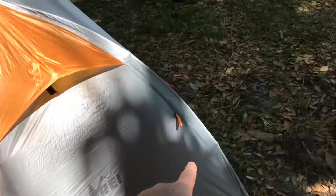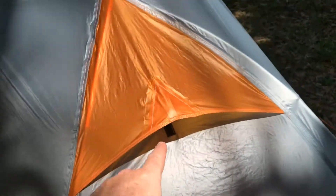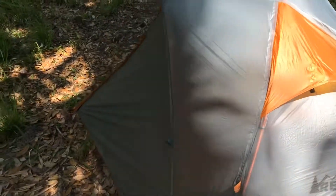It's got reflective tieouts here. I don't really use them — I don't feel like they do a whole lot, though they would make it a little bit more secure obviously. In the vent area, it actually has a zipper on the inside so you can open and close that vent from inside the tent, which is super nice so you don't actually have to get out. And then of course you can tie up both sides of the rain fly there and there if you'd like.